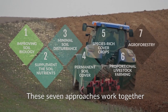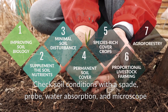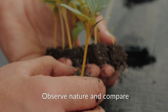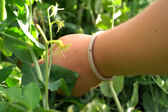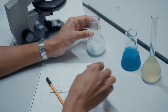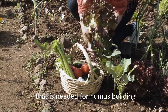These seven approaches work together. Implement all of them and check soil conditions with a spade, probe water absorption, and use a microscope. Observe nature and compare. Nutrient density is measured with the leaf sugar content — brix and vitamin C measurements should be high and nitrate low. Regenerative agriculture requires large amounts of CO2 that is needed for humus building.